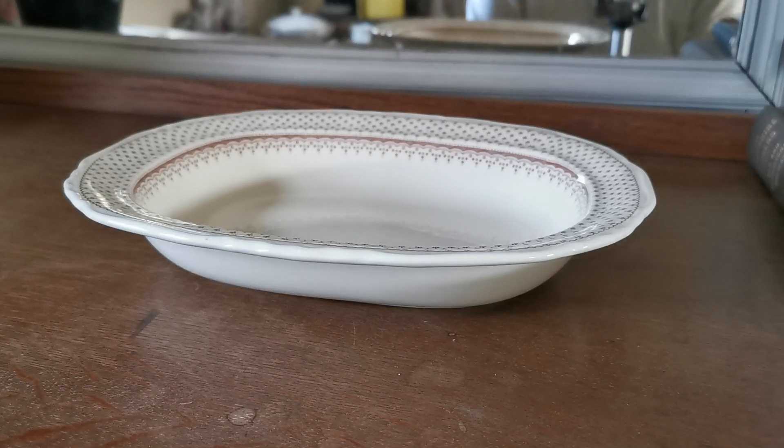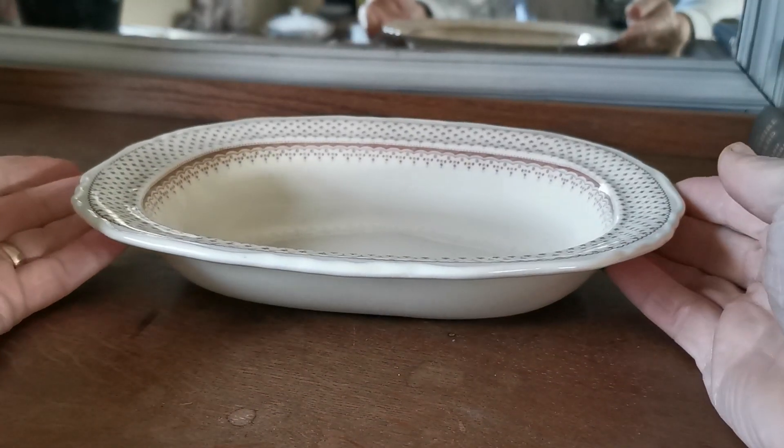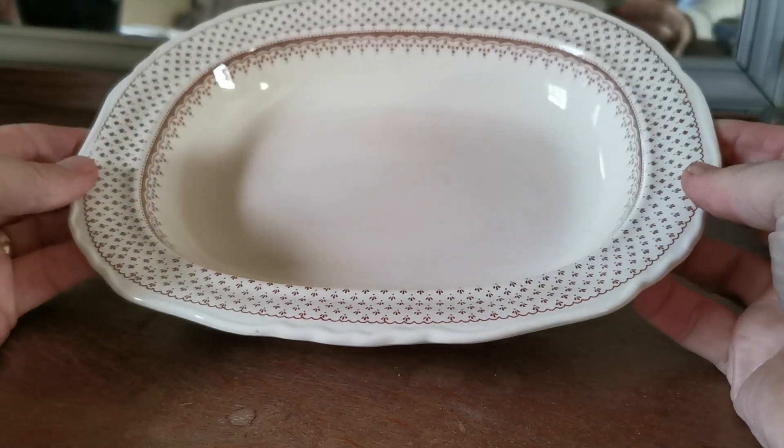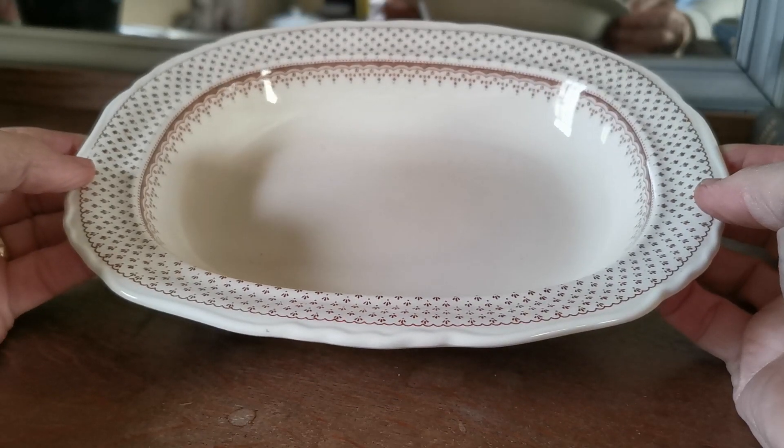Welcome to Vintage Farmhouse Antiques. In this video we're going to show you the condition of this serving bowl — a vegetable serving bowl from Mason's, made in the 1950s. The pattern design is Ashley.